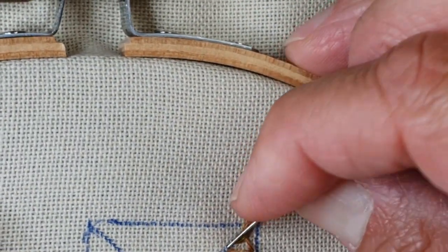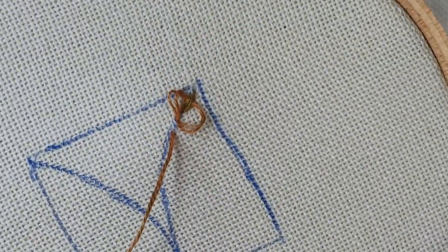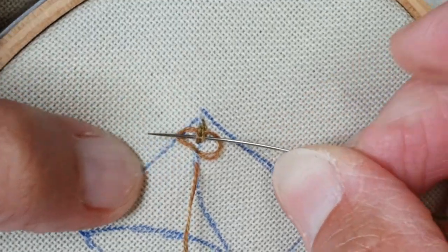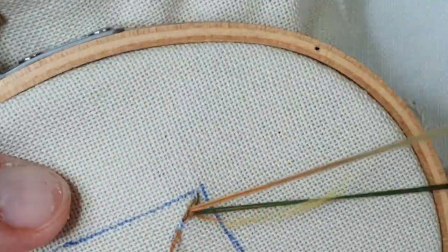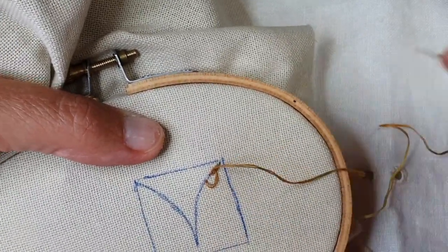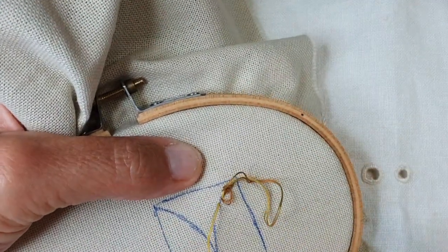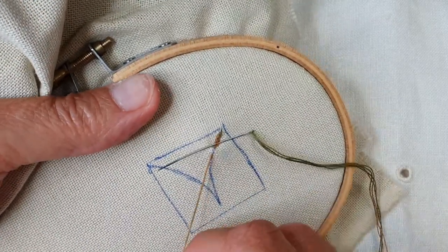Mou. Je repique. Mou. Je passe sous mon dernier point de chaînette, sur les ailes. Et quick. Et on reprend. Mou. Je repique dans le trou, j'avance un tout petit point avant. Mou. Je passe en dessous. Et quick.